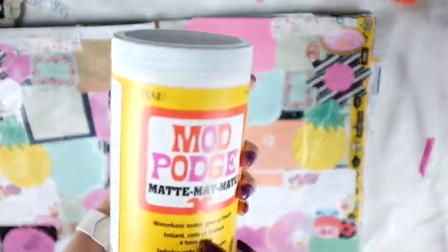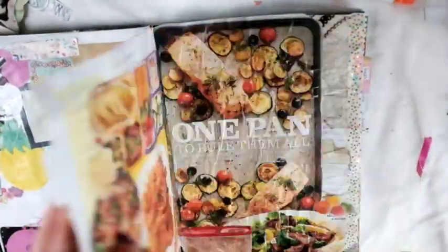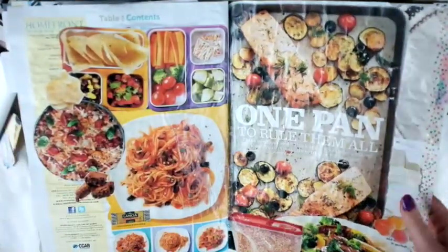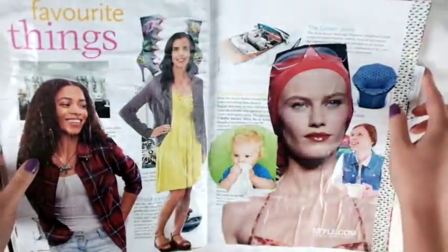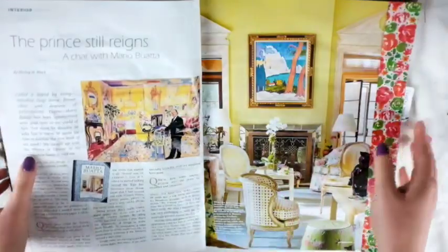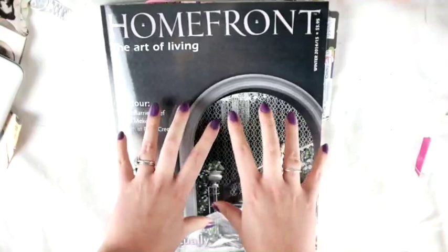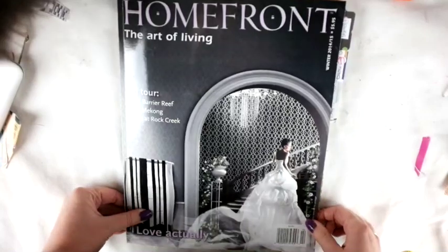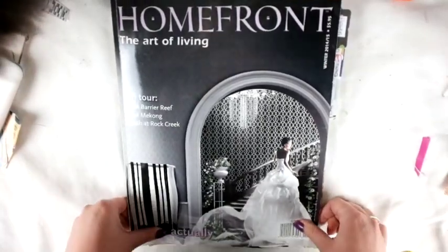This is the post-it notes page — finished and mod podged. This is food, almost done but not complete. I'll probably do more food pages. This is people. And this is going to be a washi tape page but I haven't put anything on it yet. I love how crinkly it is! I'm going to do something with the front cover, not sure what yet. Here's my cat! That's it so far — I'll keep you in the loop. Thanks so much for watching, have a great day, bye!